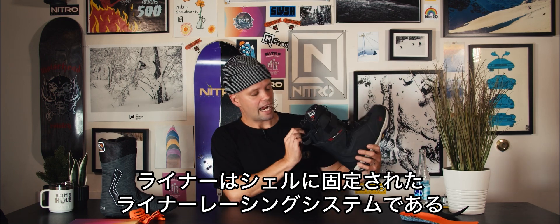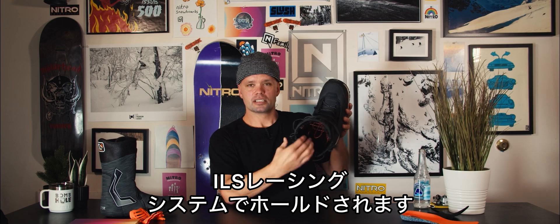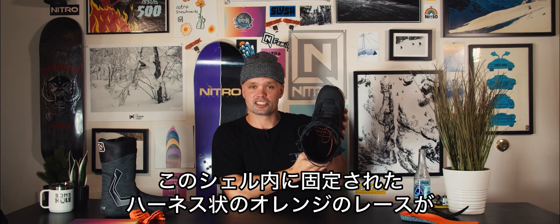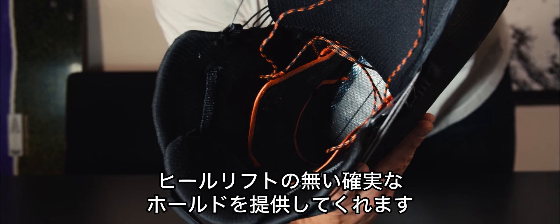It also uses our ILS internal lacing system, which is this orange boot area here that is connected to the shell of the boot. It wraps around the liner, giving you a sure foothold all day long with no heel slippage.